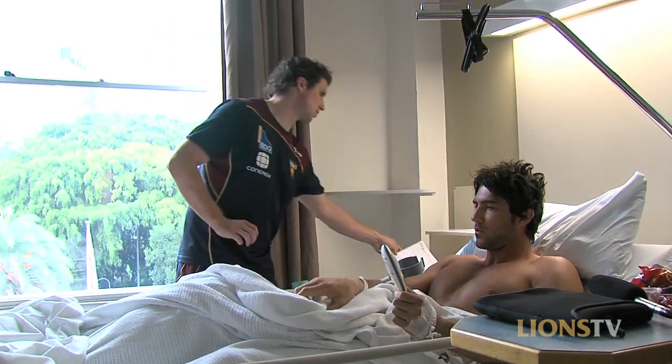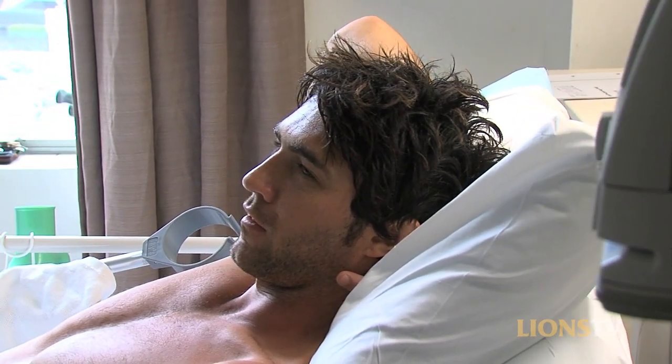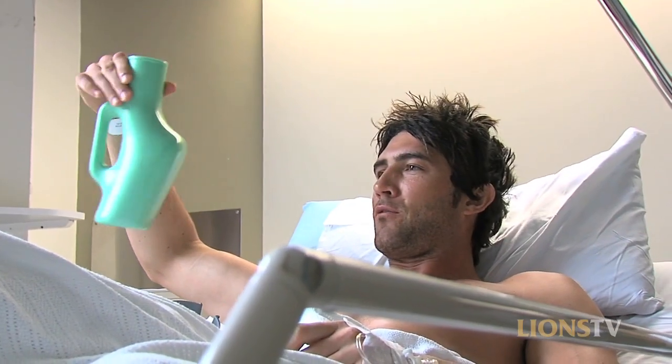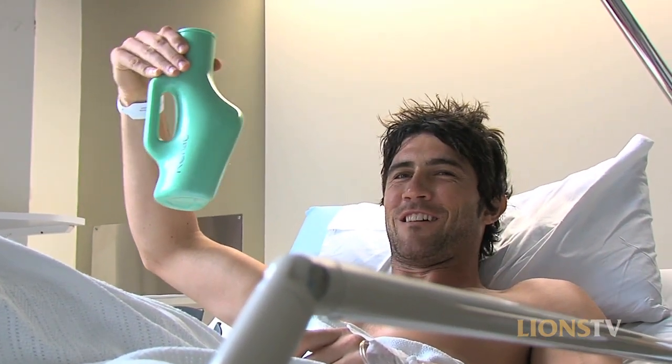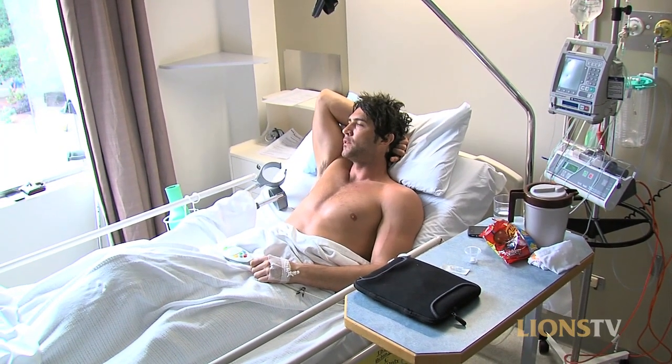Staff have been good until they opened the curtain at 7 o'clock this morning to wake me up. This is my urine bottle — there's actually some in there. I think I ordered the roast lunch, so I'm waiting on my roast.